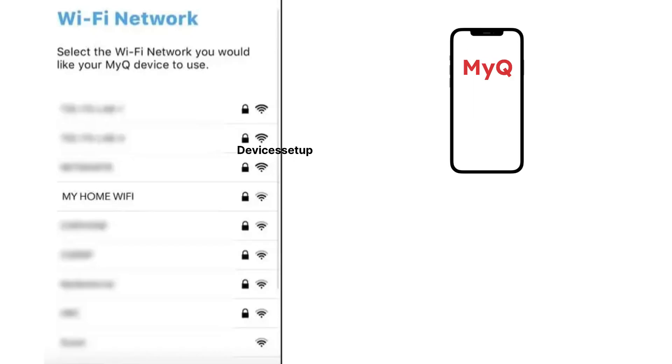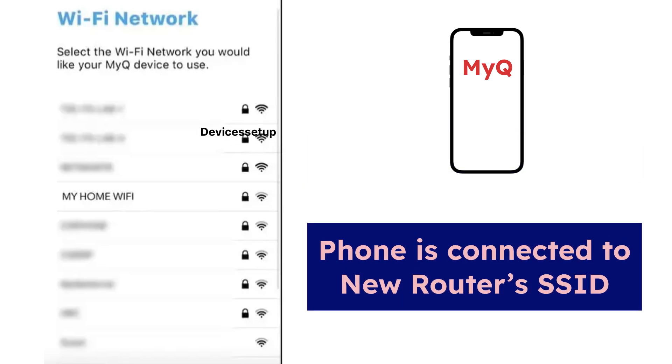Before we start, make sure your phone — on which you have the MyQ app — is connected to your new router's Wi-Fi SSID.